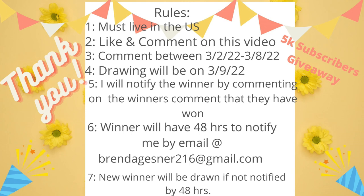Number two, you need to like and comment on this video. Number three, you need to comment between March 2nd and March 8th, and I will have the drawing on March 9th. I will notify the winner by commenting on your comment, so make sure you're paying attention — YouTube will notify you. You'll have 48 hours to email me; my email is in the description box. If I don't hear from you I'll pick another winner, and I'll announce it on YouTube, my community page, and Instagram. I'm also thinking about having a second giveaway of calendars.